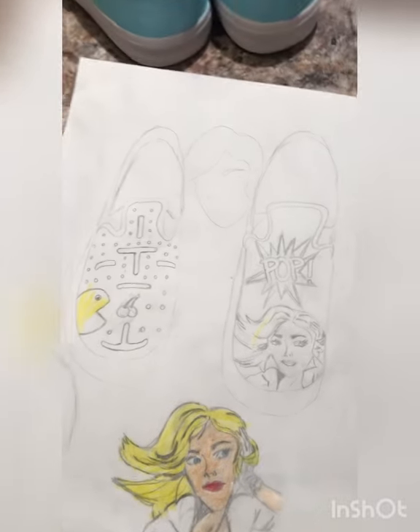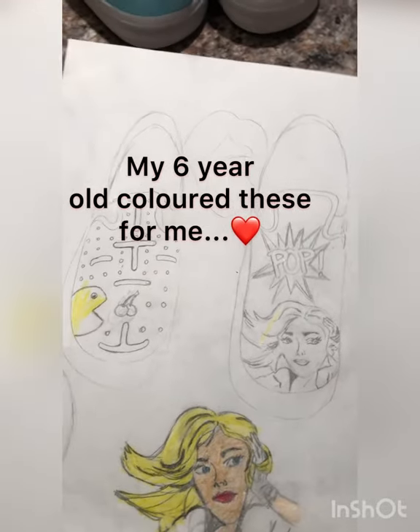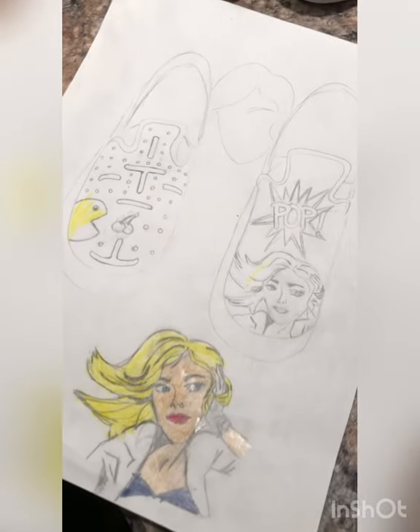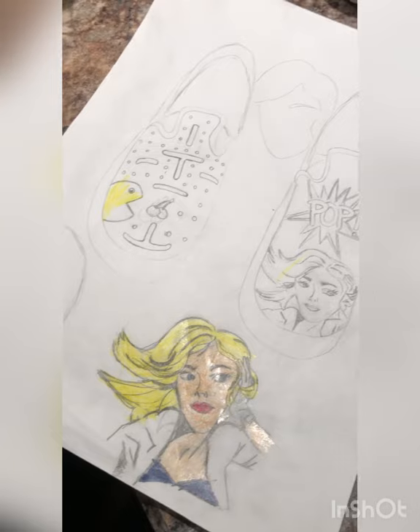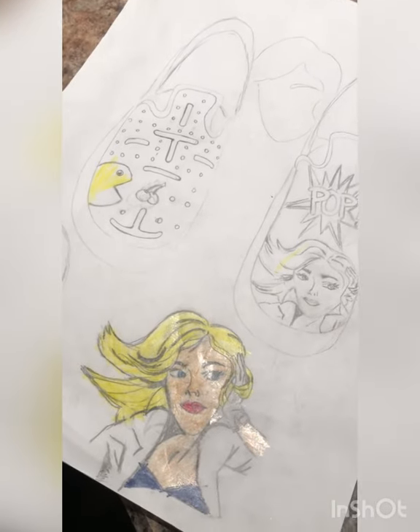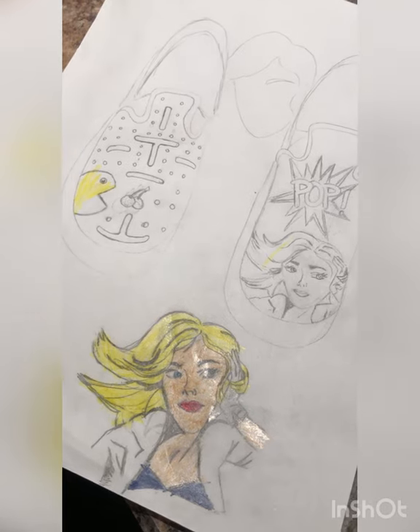I always start off with a rough draft, so you can see that I drew a couple of designs and then practiced drawing this Roy Lichtenstein comic girl a couple of times before I actually tried penciling it on the shoe — which I did pencil on the shoe, because it makes it much much easier to paint inside of a shape.